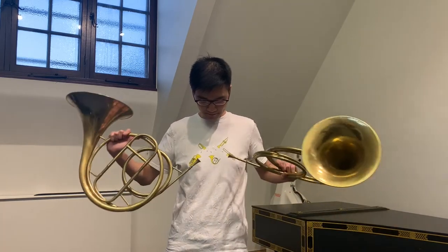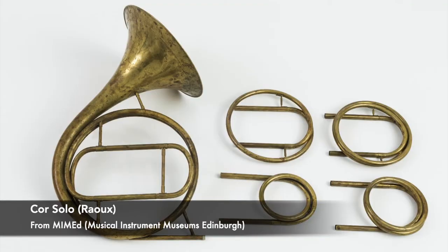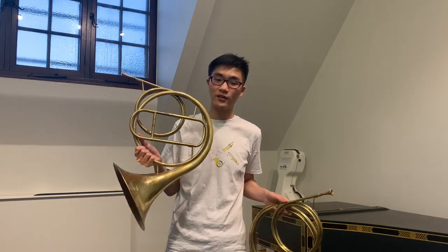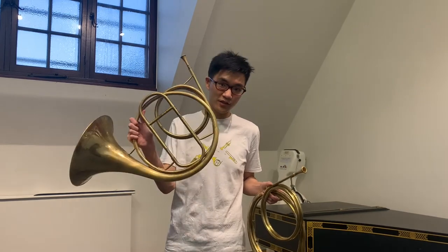Cor solos are really rare, and most of them belong in collections and museums, but you can see it on my t-shirt here. The difference with the Cor solo is that it has a fixed lead pipe, and you can change the crook by inserting different lengths of tubing into where the tuning slide is located on an orchestral hand horn. The Cor de chasse is the most common hand horn used in the present day, from students to professionals, so for the purpose of this video, I'll be discussing hand horn playing with this instrument in mind.